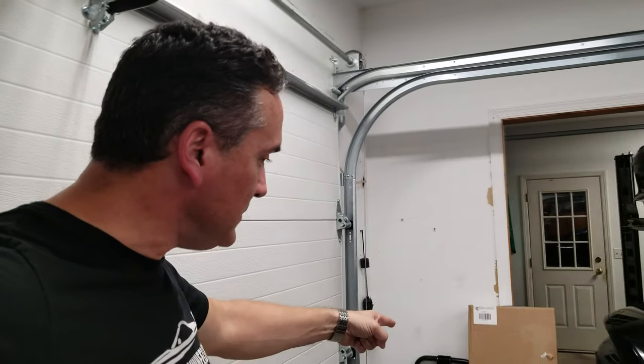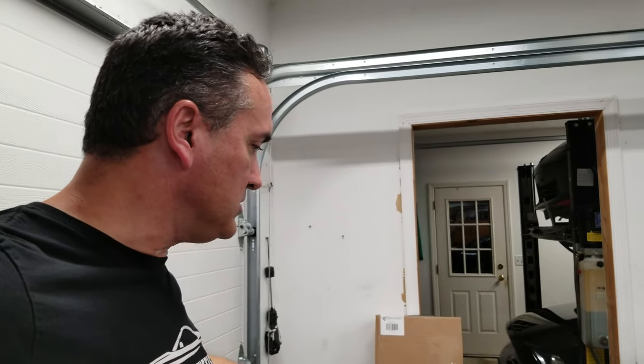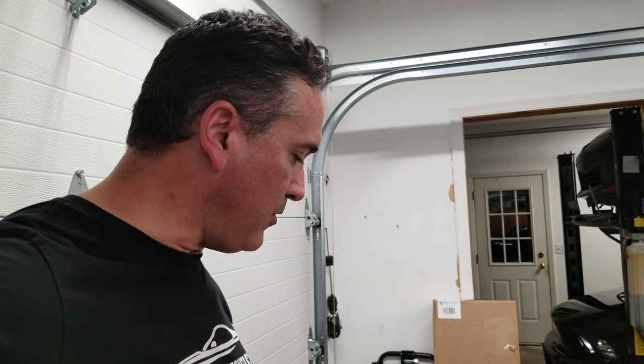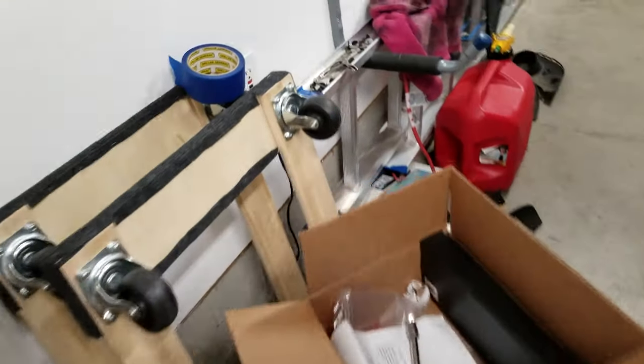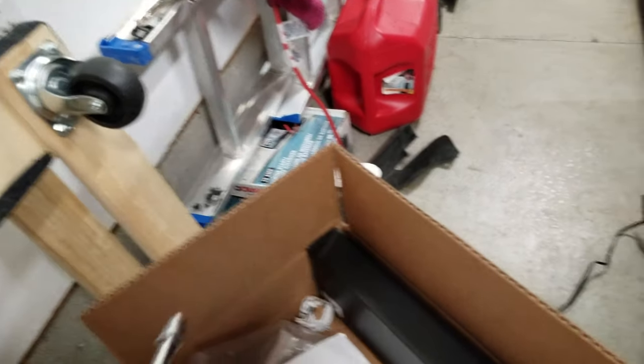So I ordered some race ramps, and I'm gonna open that up. I also ordered a hitch for the trailer, so both of these are trailer mods. I figure I might as well go talk about that and just open this up and check it out.